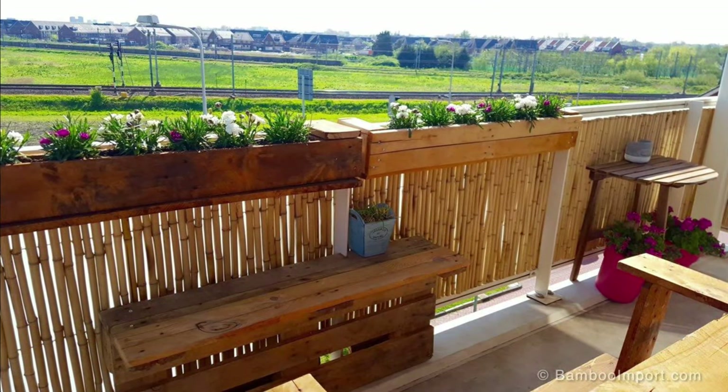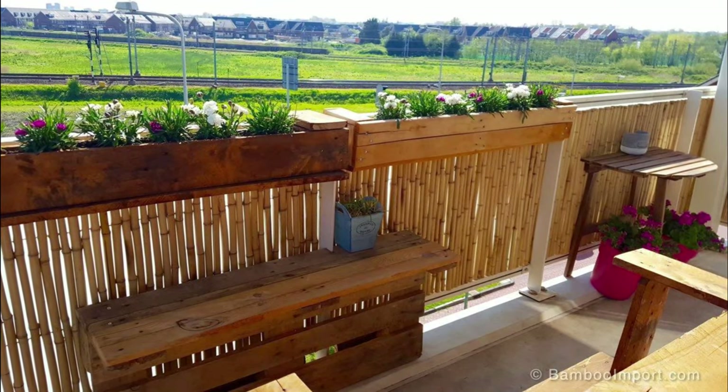In love with bamboo? Why not assimilate it in your balcony and create a garden that's different from others?